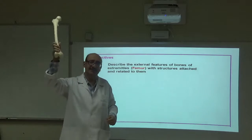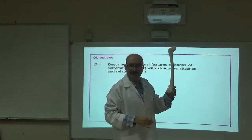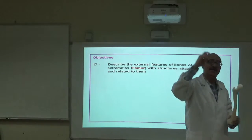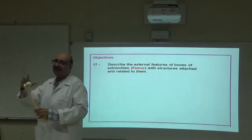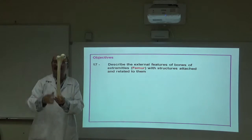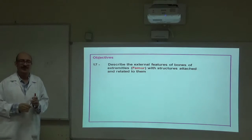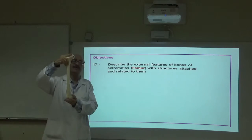The femur is the largest and strongest bone. It connects the pelvis with the knee joint. There is a very useful formula: if you measure the whole femur in inches and multiply by 3, you get the height of a person.